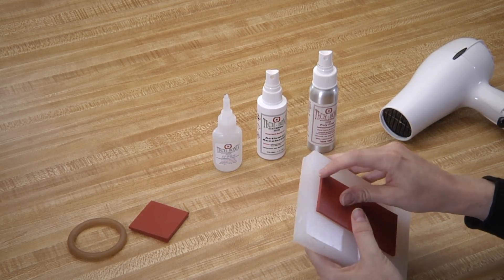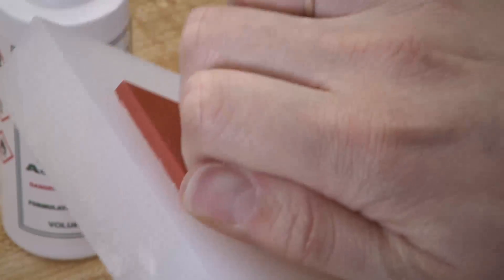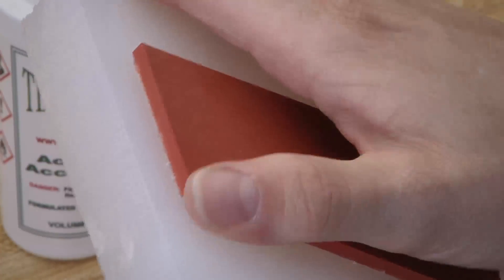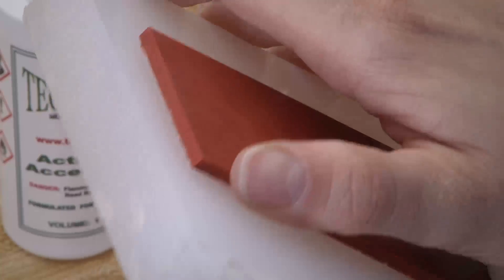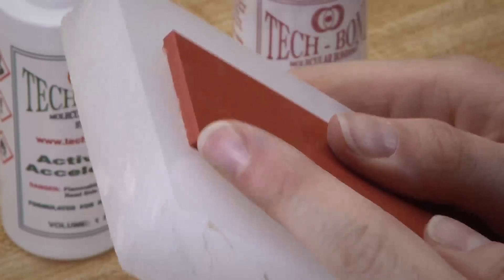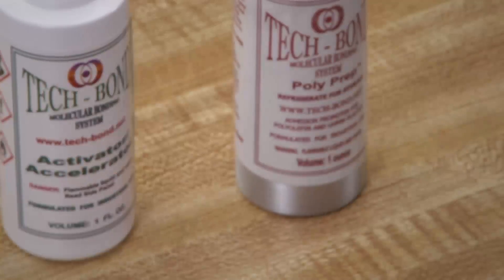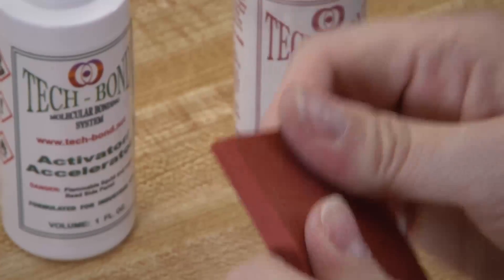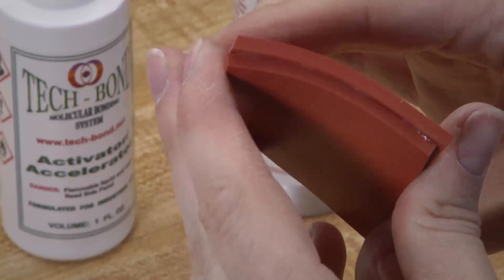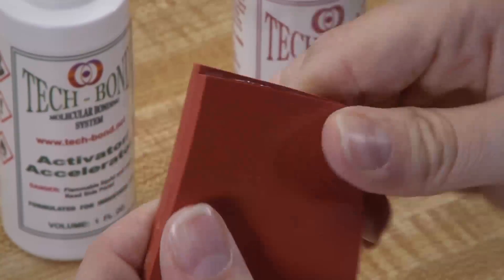And you're done! If these two pieces were glued, it would be easy to peel the silicone rubber. But these two pieces are bonded, and there is no peeling. As you can see, the tubing stretches. And the silicone rubber in any form only stretches like this if the polybonding process is used.